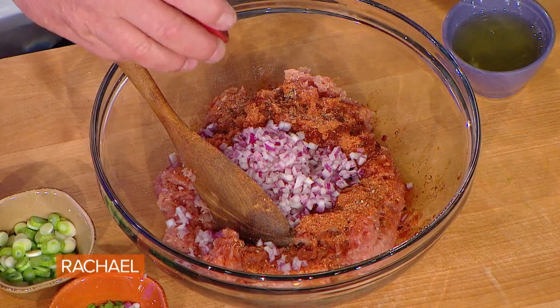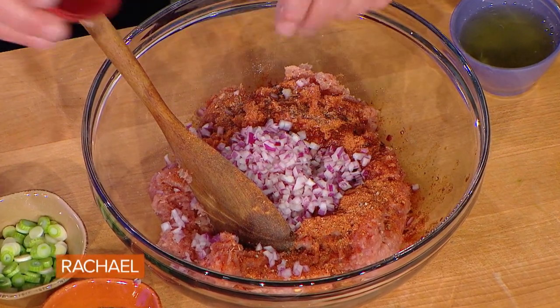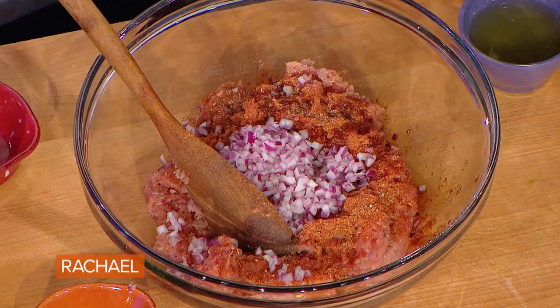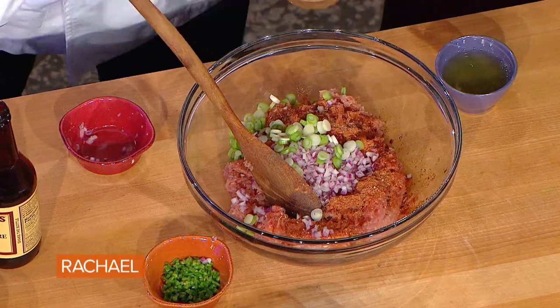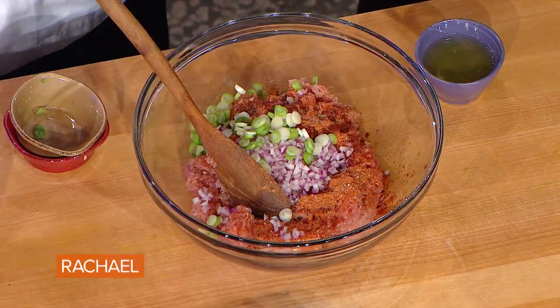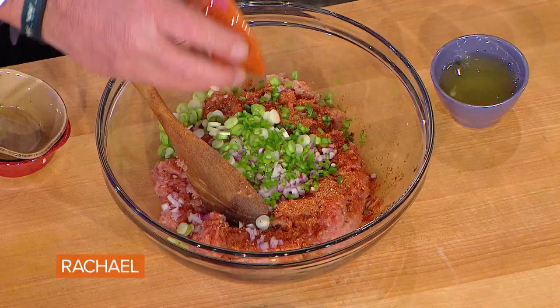Red onion doesn't get the credit that it really deserves — I cook a lot with red onion and I know you do too. So red onion, finely chopped, green onion, sliced. And depending on how much heat you want, this is two Serrano chilis, which is gonna be a little spicy.